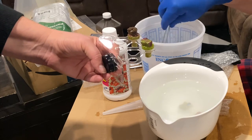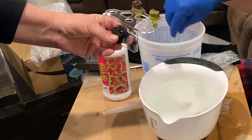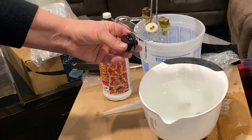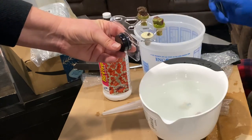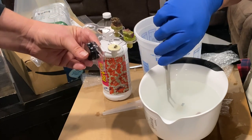Just use straight 3% hydrogen peroxide. Don't dilute it with tank water or anything else. Leave it in for exactly 2 minutes, rinse in tank water, and place it on a rack in your tank. They should open just fine within 24 hours.